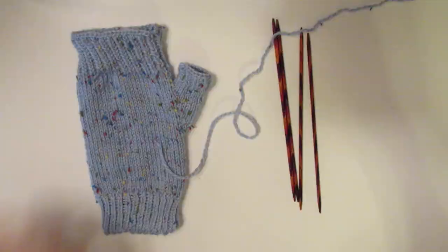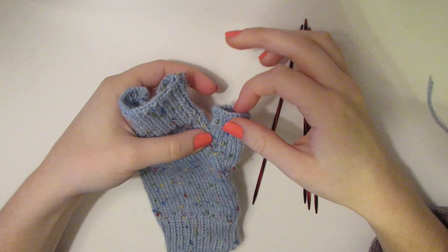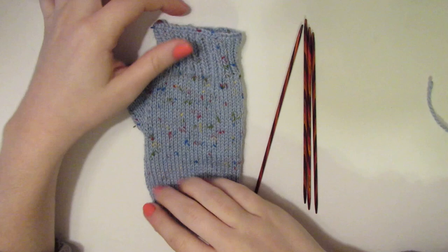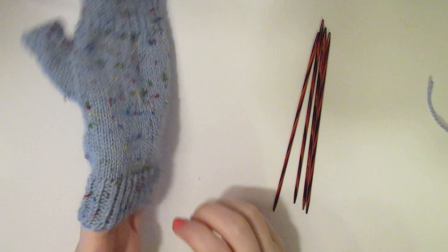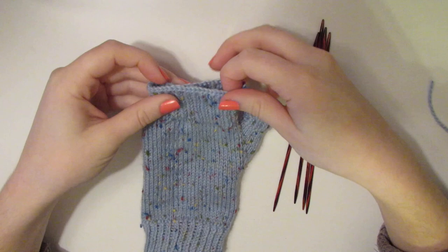This is our finished product. We have some ribbing here at the bottom and at the top to symbolize a cuff, and we also have a little bit at the top of the thumb, with some plain knit stitch in the middle. It's a very beautiful mitten and I would say this would fit a small to medium.